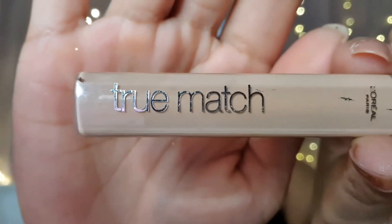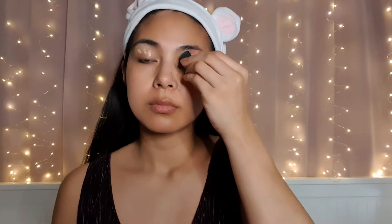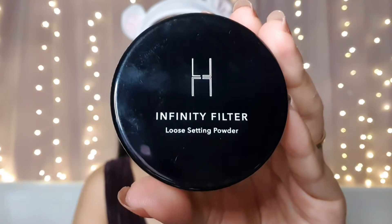For my eye primer, I'm using the L'Oreal Paris True Match Concealer. After applying the concealer on my eyelids, I'm also applying the Infinity Filter Loose Powder for easy application of the eyeshadow.